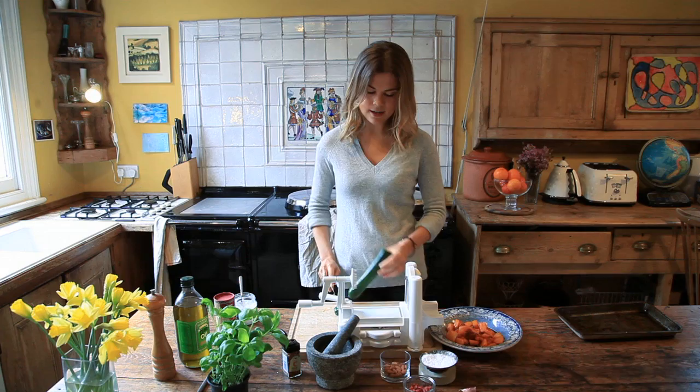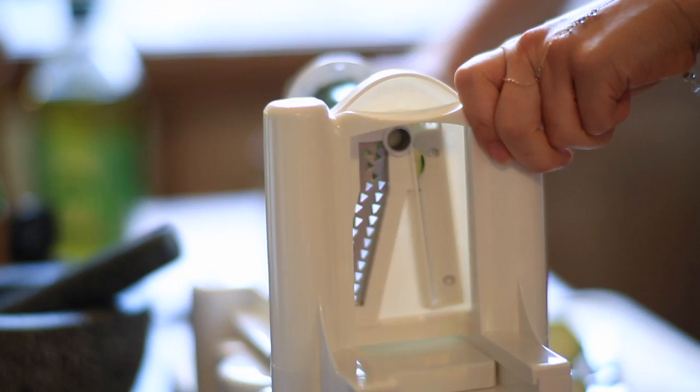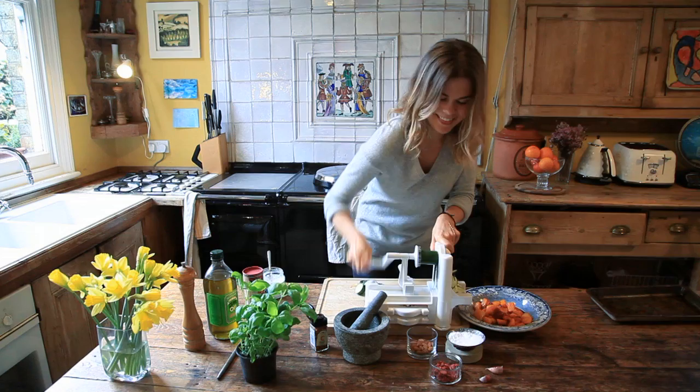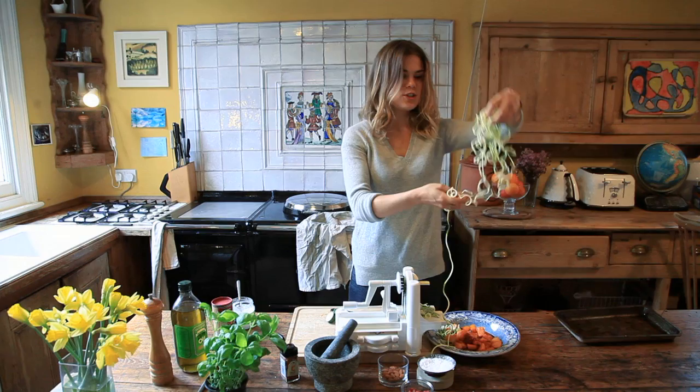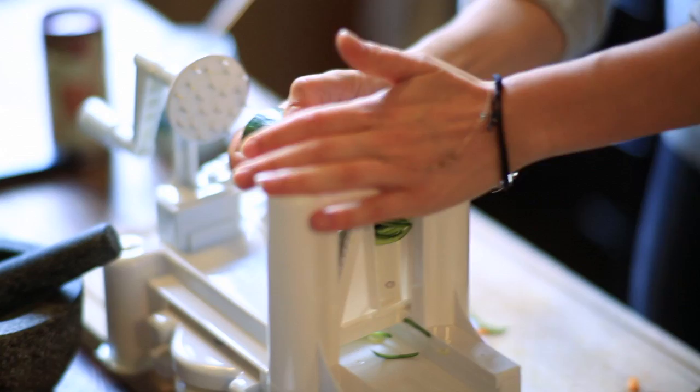First, slice off the edges of the courgette and then cut it in half. Place it onto the spiraliser and start peeling — it starts to go into these beautiful ribbons. I love it. It's a good little arm workout too. We're going to keep it raw today, but you can just steam it or sauté it; it cooks in about three minutes. Let's finish off the other half so we've got two going.